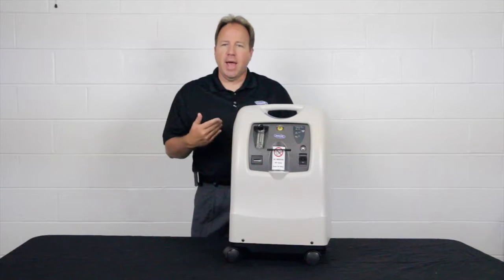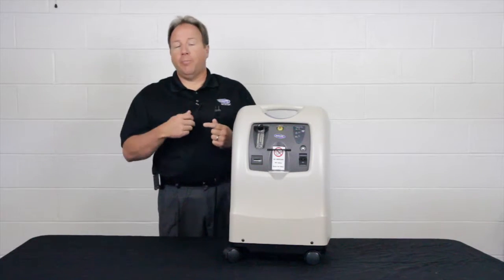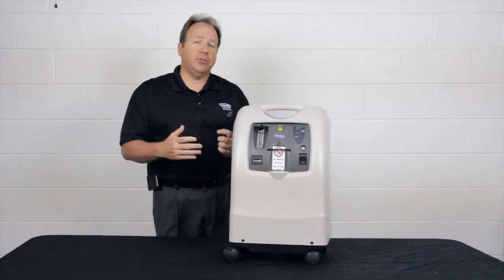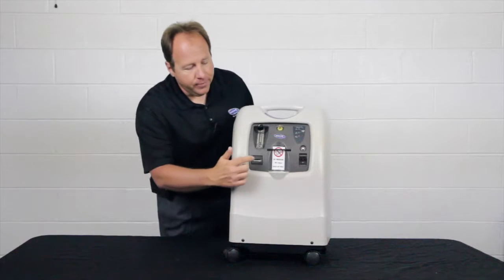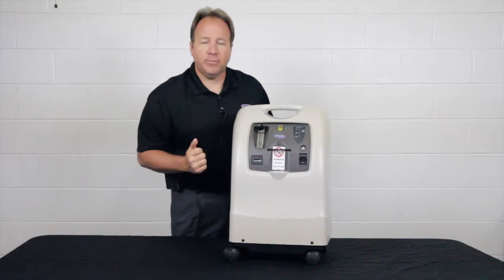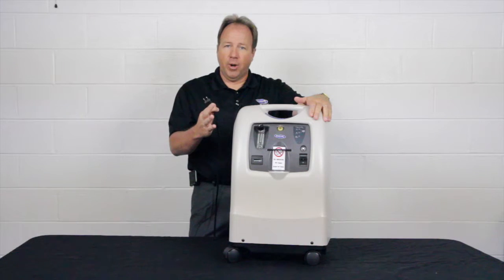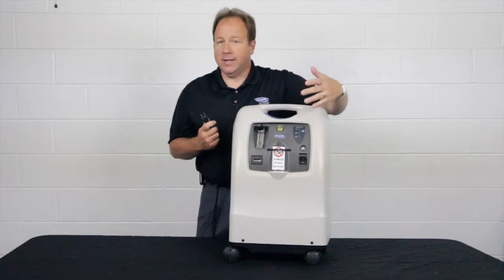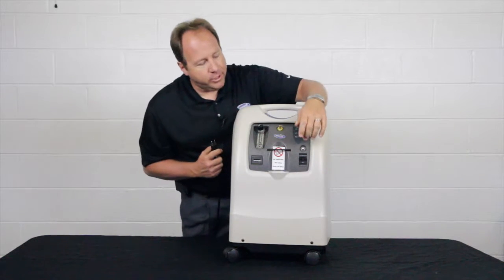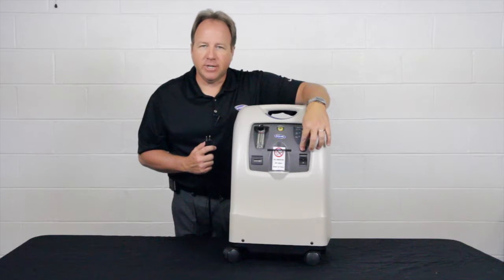The third thing is you might have a power surge — maybe lightning, or your local utility company has a power surge that goes on and off — and it may blow the circuit breaker right here on the front of the machine. So you may be getting your power loss beeping, but the unit — you turn the switch off, turn it back on — it's still not coming on. What I would do is double check the white reset button right here, make sure it's pushed in.